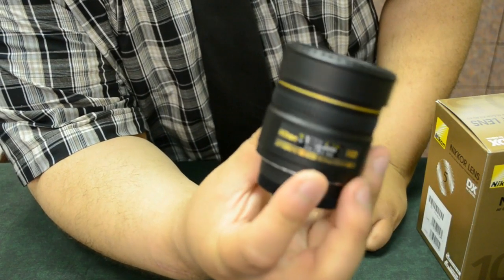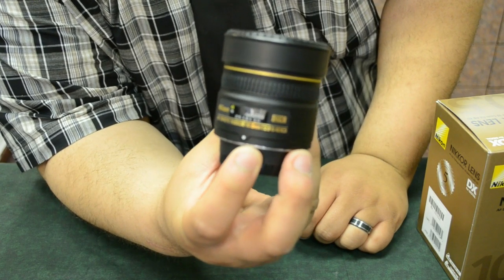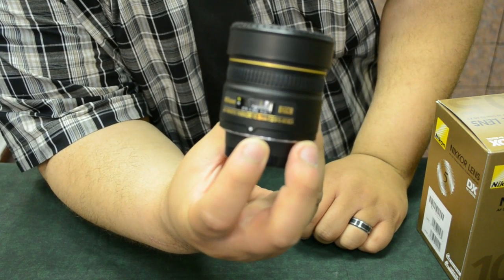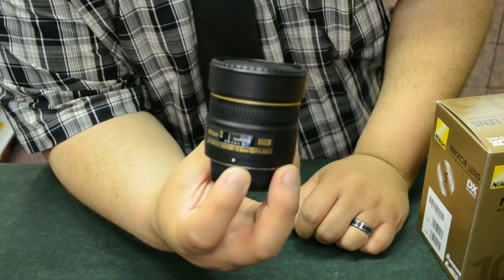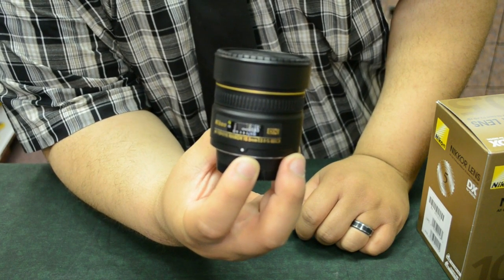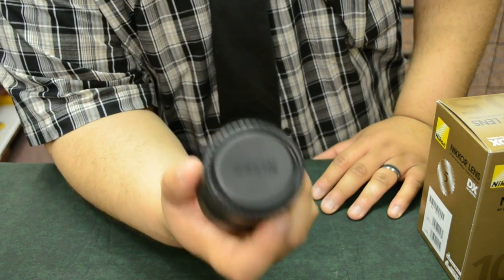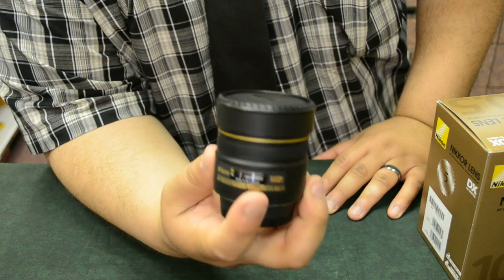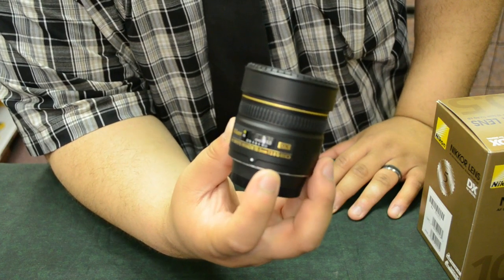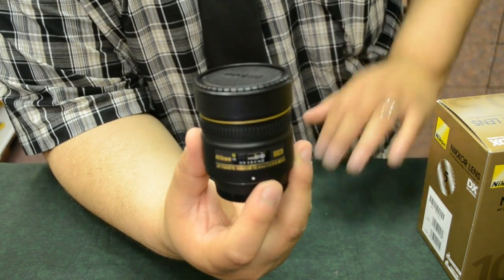This is Nikon's own 10.5 millimeter. It's made for DX lenses, so it will work just fine on a Nikon D5100, D3100, D5000, or whatever you have. These are going to retail anywhere from six to seven hundred dollars — maybe even more, maybe a little bit less — depending on where you get it and whether you bought it new.